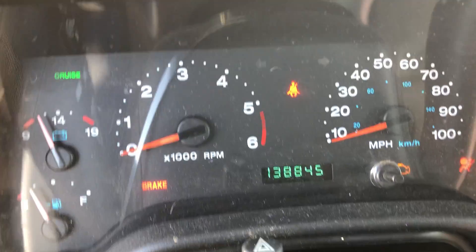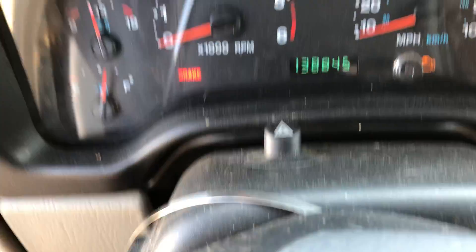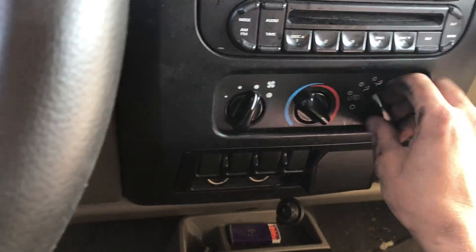Alright, we'll get some components going. There's your mileage: 138,845. We'll shut this door. This is a pretty manual truck — windows are just the crank window. I will test out the heater and AC control and see if we can get some airflow from that.